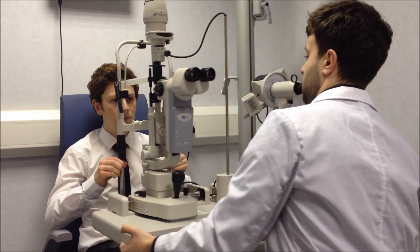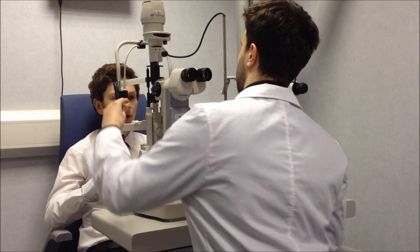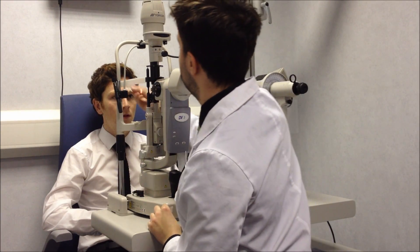What we want to do is just bring the slit lamp round to the patient and then just check the height. Is the height okay for you there? Looks alright. What we'll do is remove one of these just so it looks clean, and then we'll give it a wipe down.